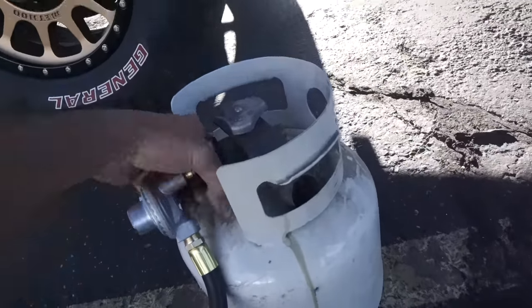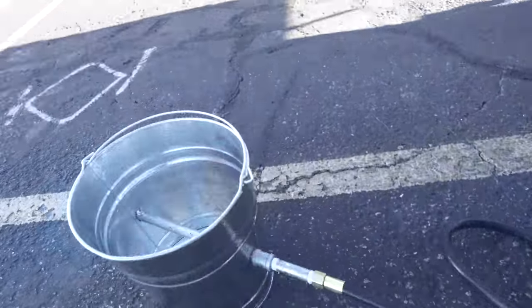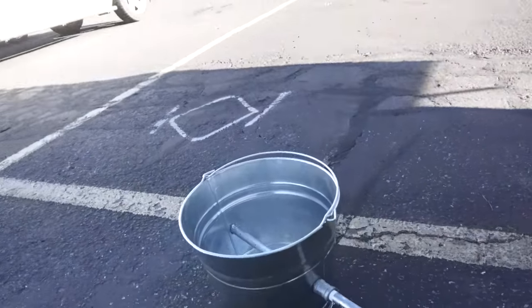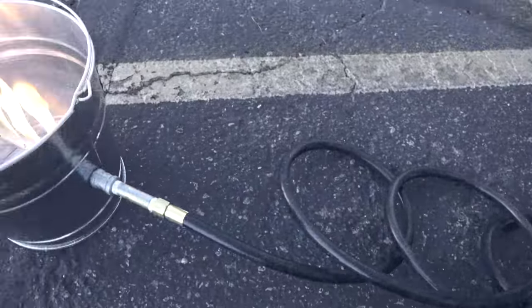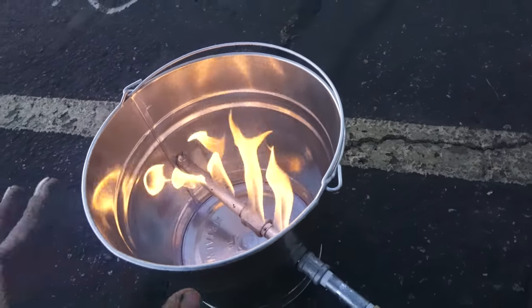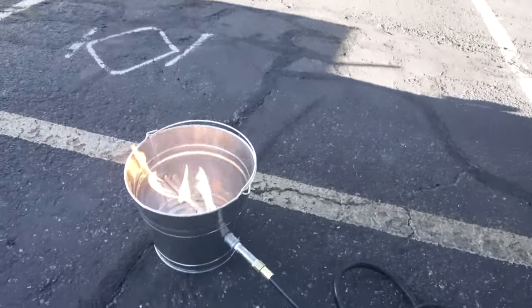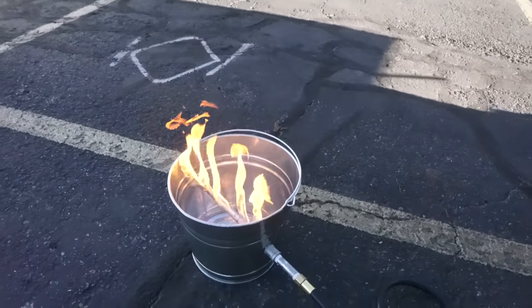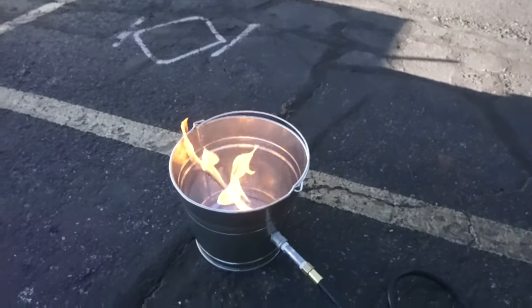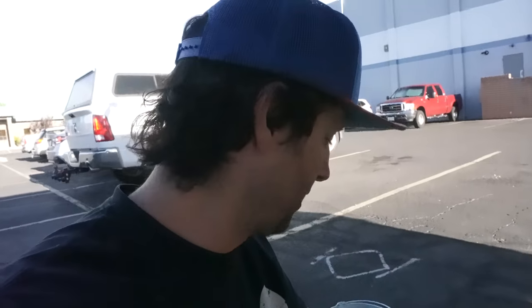I've got a 20-pound bottle I'm going to use to power this pit — right now I'm just using my tiny tester one. Let's fire it up and see how it works. And just like that, we have a fire pit! I'm going to fill this with lava rocks, and you can adjust the flame right here off the propane tank — make a really tiny flame or a big flame. And there you have it y'all — that's how you make a homemade propane fire pit. Pretty simple, doesn't cost too much, and pretty cool.